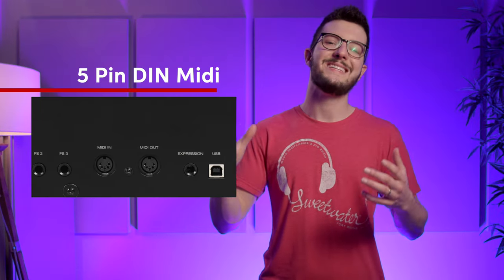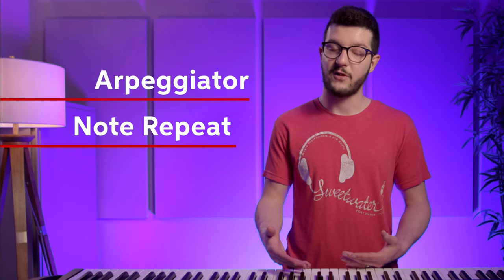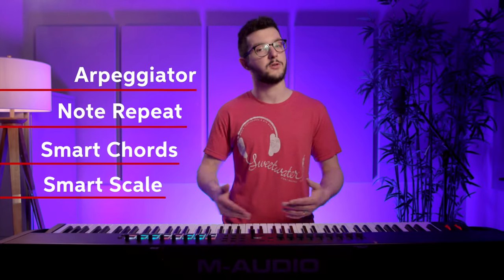This keyboard also has a 5-pin DIN MIDI I/O, so if you like to use any hardware or external gear, this keyboard is equipped to work with that. It also has an arpeggiator, a note repeat function, and it also allows you to do smart chord and smart scale, so you can snap the whole keyboard to a specific scale or a specific chord.